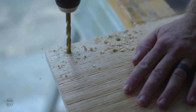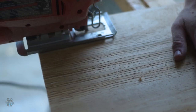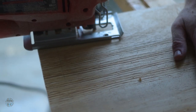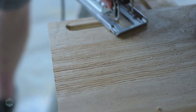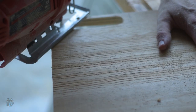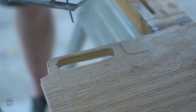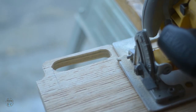I cut out the handles with everyone's favorite tool, the $40 jigsaw. I drilled pilot holes for the blade to fit and then just followed the lines. Then I used a circular saw to finish the long straight cut from the lines we drew earlier.